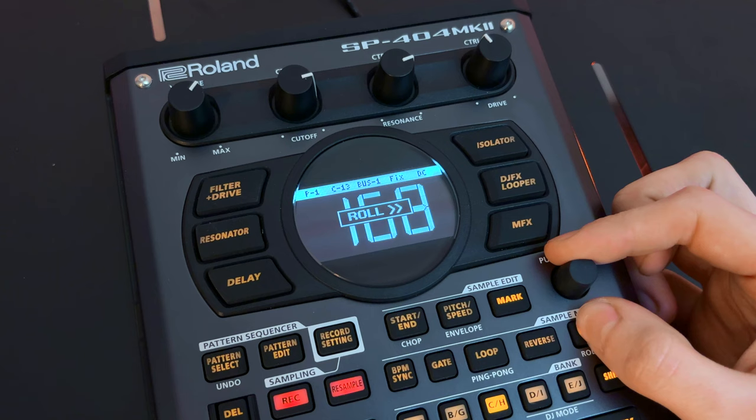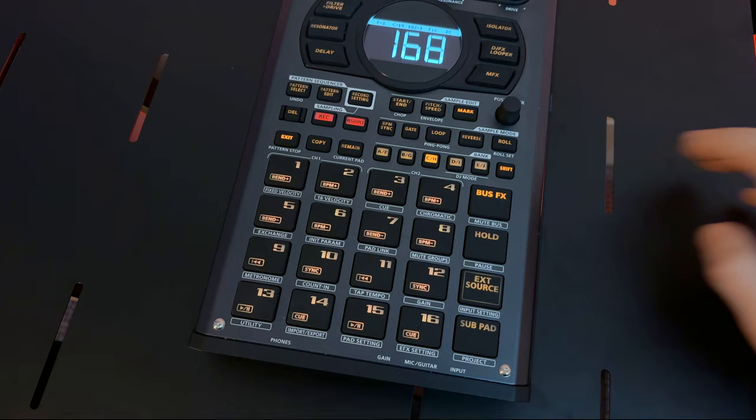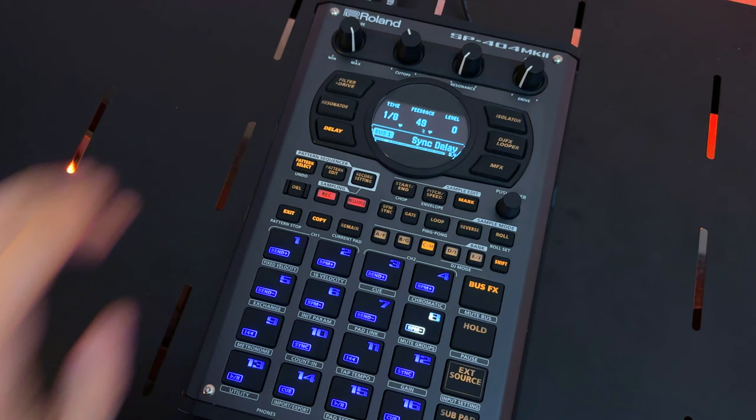When it comes to sequencing, the SP-404 Mark II offers you a wealth of tools to infuse your performances with energy. Adjustable quantize, roll and shuffle allow for dynamic tempo changes, while pad link and pad mute automation offer unprecedented control over your sounds. With a blazing fast 16GB of internal memory preloaded with curated sounds, the SP-404 Mark II provides everything you need to dive into beatmaking right out of the box.